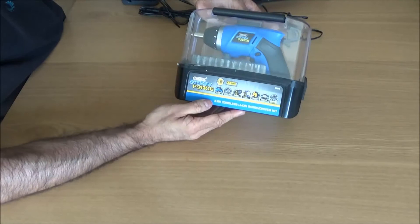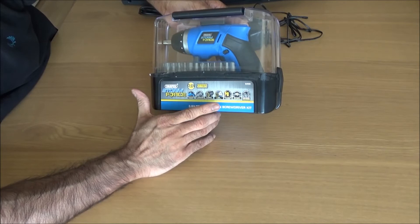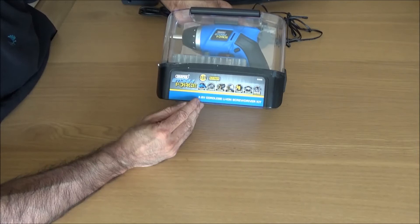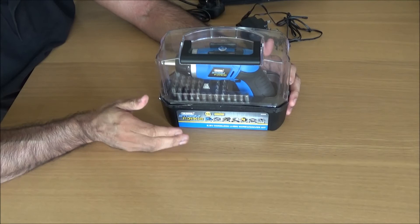It comes in its own case. The screwdriver has 11-position torque, a 3.5mm torque power LED, and it takes three to five hours to charge. It's got a battery indicator light and comes with 55 separate pieces. It's a 3.6V cordless lithium-ion screwdriver.